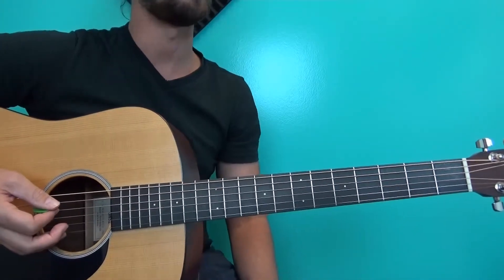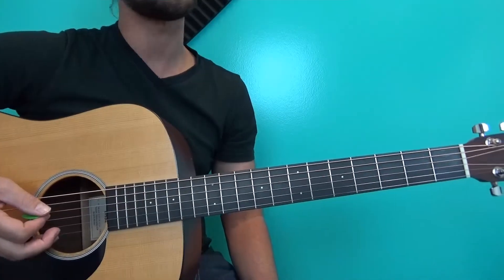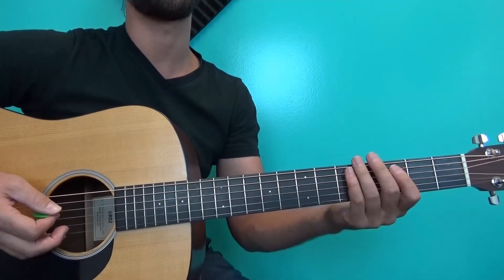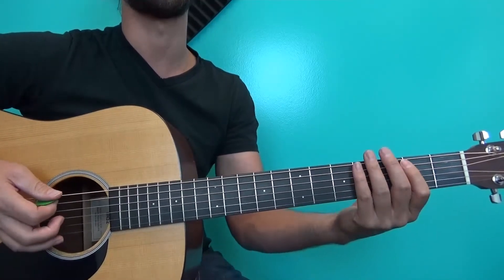That might be the easiest way to think about it. That's the turnaround and where it's commonly placed. It's a lot cooler than just playing the last four bars straight through — here's what's happening underneath all of that turnaround, just kind of interesting.